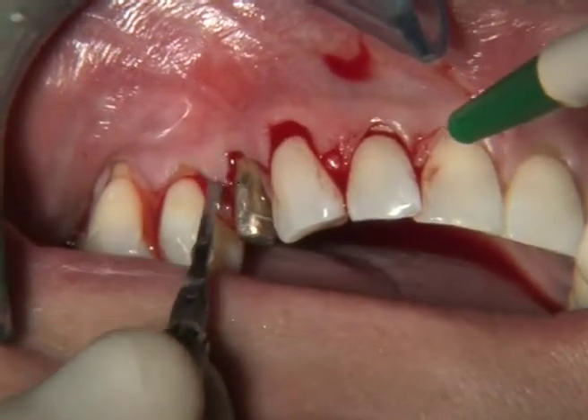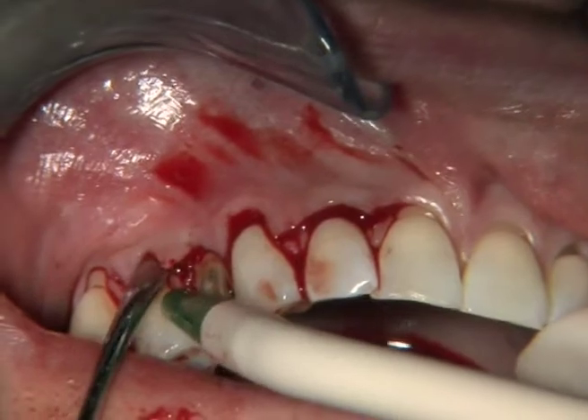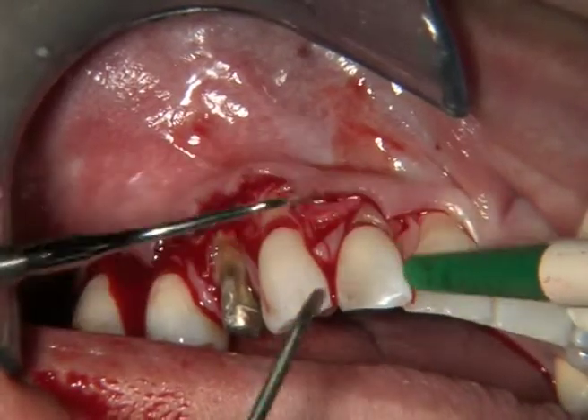I'm preparing every single surgical papilla with my small knife. I want to reach the bone crest for every single tooth. This is where the muscles of the lip insert in the periosteum.